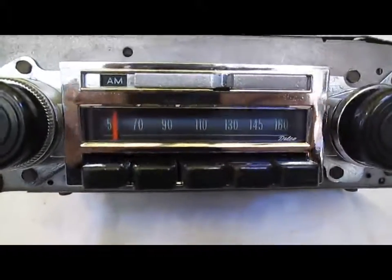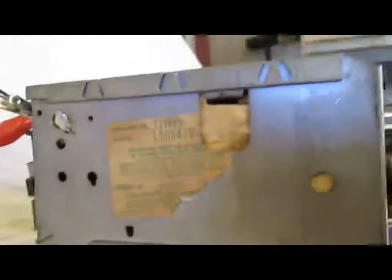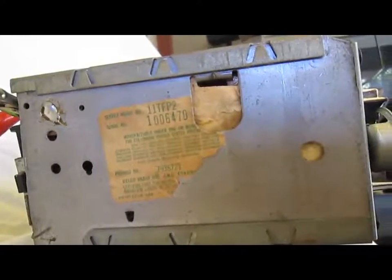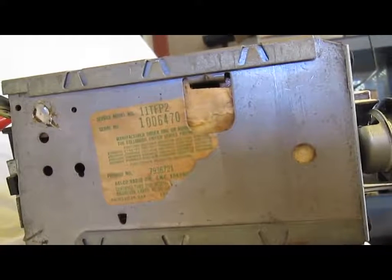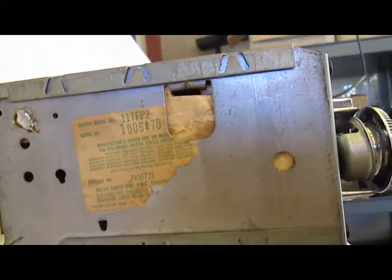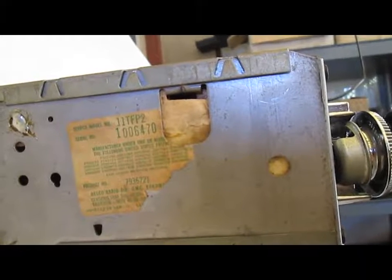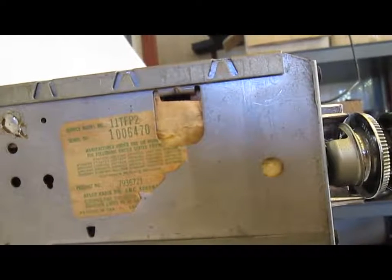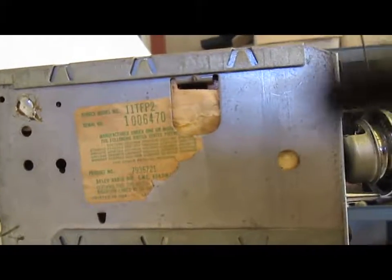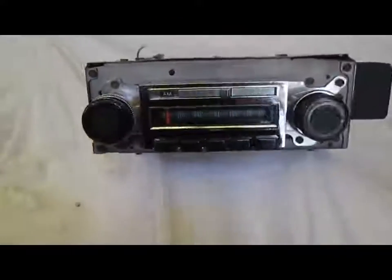Beautiful original radio. You'll see the original tag on the side is 11TFP2, which shows that this is a Chevrolet radio for 1971 out of a truck. It's an AM FM pushbutton, built on the second shift or second design. That shows this is an original truck radio.